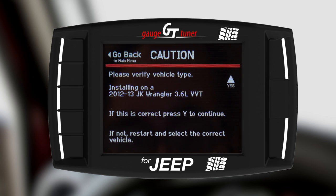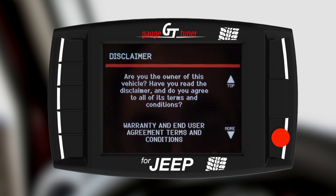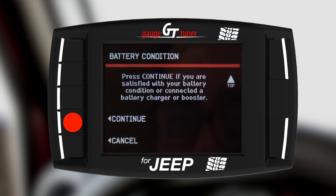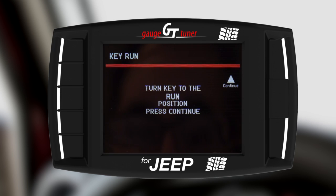Confirm that the correct vehicle is selected by pressing Yes. Read and agree to the warranty and end user agreements. Also ensure that your battery is in good condition and confirm this by selecting Continue. The GT will update several files and then prompt you to turn your key to the Run position. Do not start your engine.